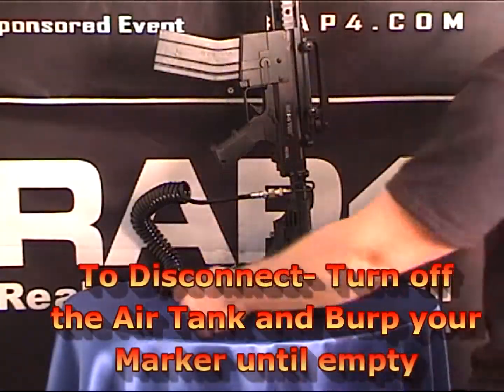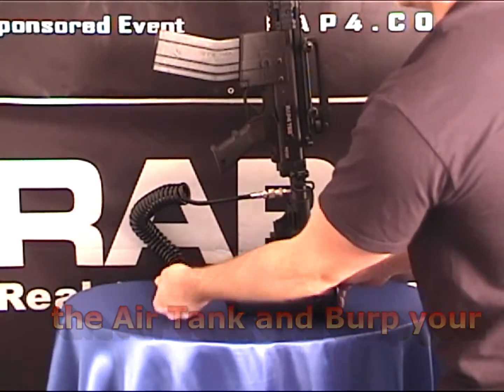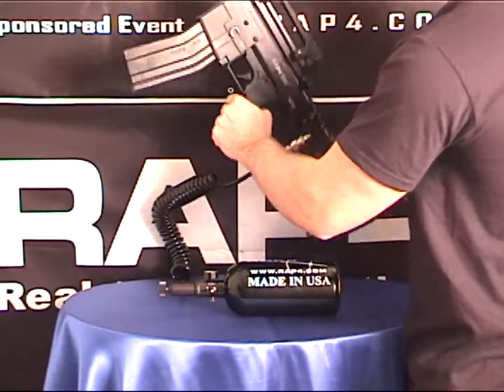To disconnect the Shogun remote line from your marker, you must turn off the air tank at the source. You then burp your marker to remove any remaining air from the remote line and disconnect from your marker.